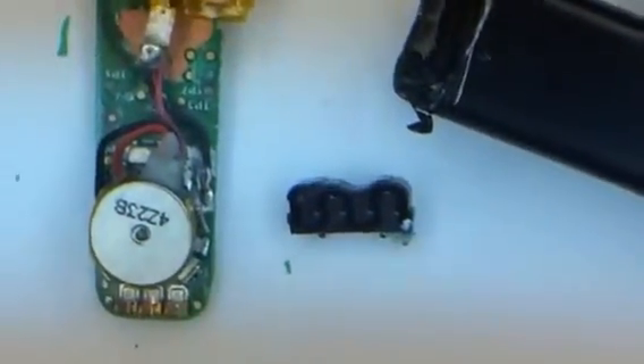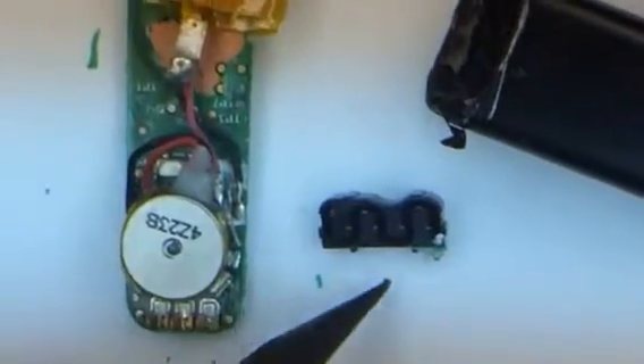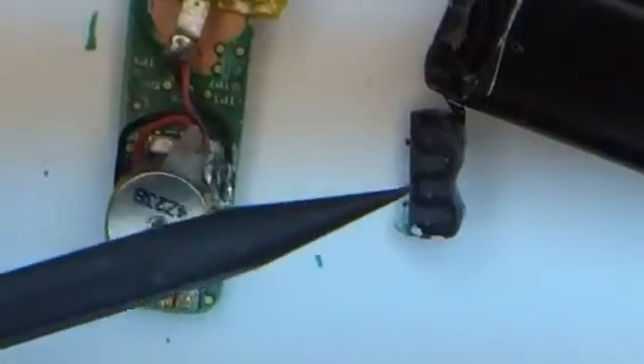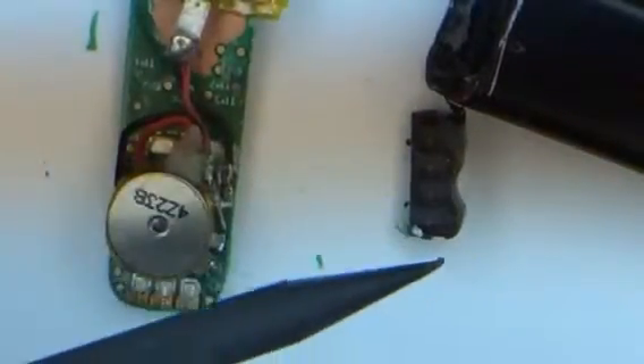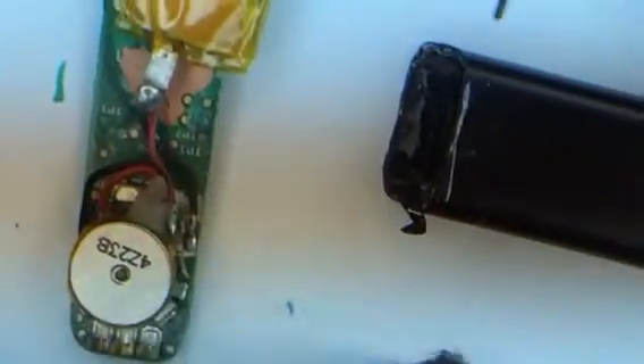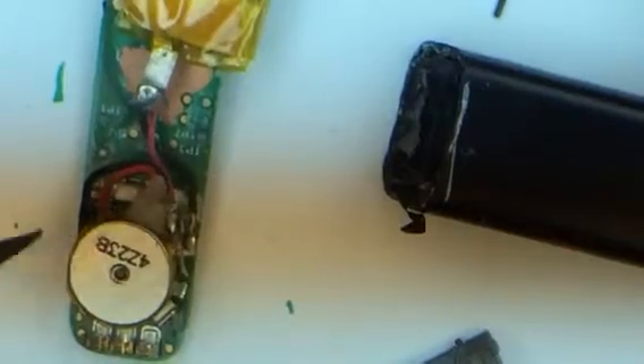I'm gonna zoom in pretty close here so you can get a good view of the inner workings. You can see there's like an S-shape right there — as far as I can guess, that's some sort of antenna, either Bluetooth or Wi-Fi of some kind, and that sits right inside.